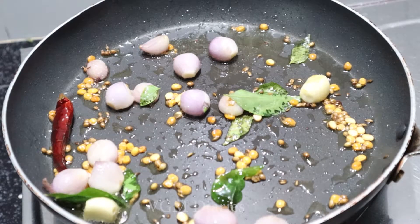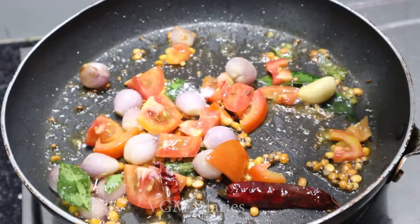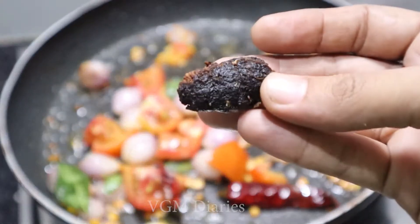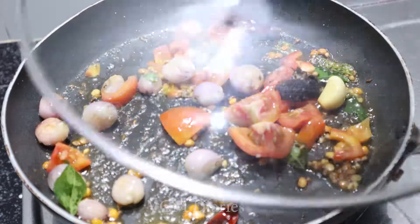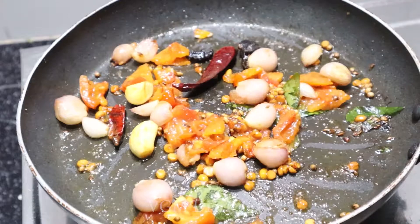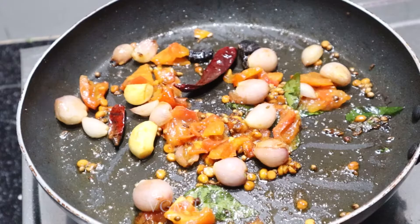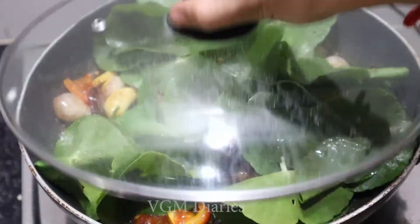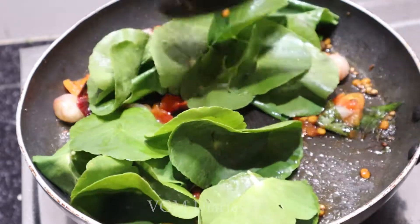Let's cut a small size. Let's add a little bit. Now we'll cut it for about 3 minutes.